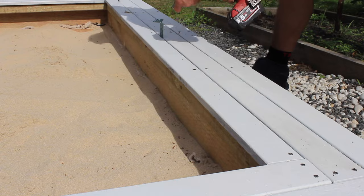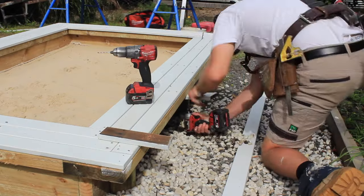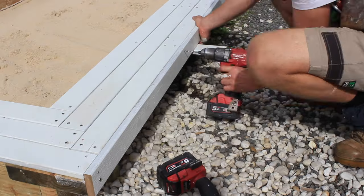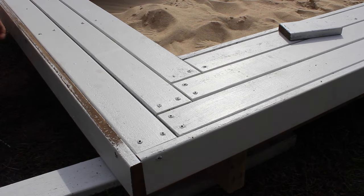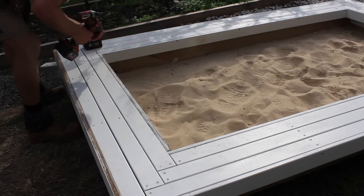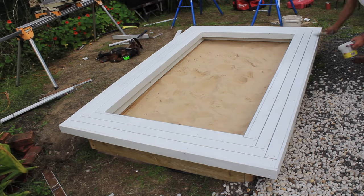Now it's just a matter of repeating the process until all the decking boards are screwed on. Once all the boards are screwed into place on top of the bench seat, I'll install a decking board around the outside perimeter of the sandbox. The external board will finish flush with the top of the bench seat, adding a bit of extra width to the seat and making the sandbox look nice. I'll then line the inside of the sandbox with decking boards and give a final coat of paint to finish off the project for the weekend.